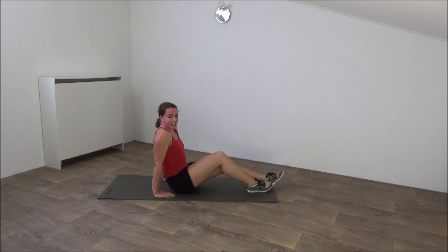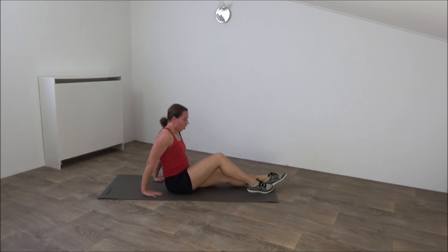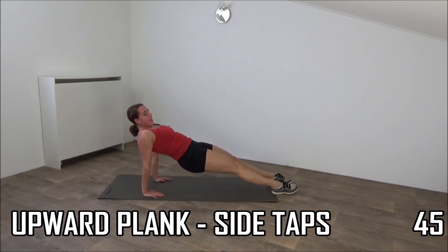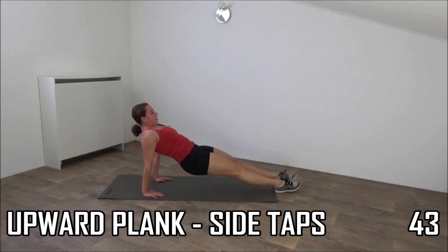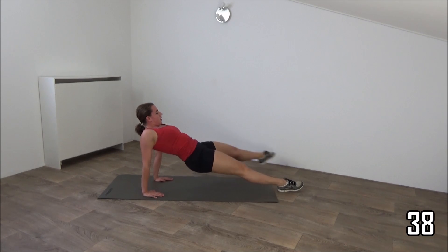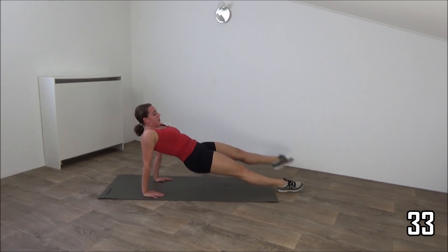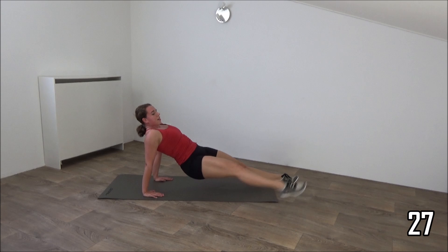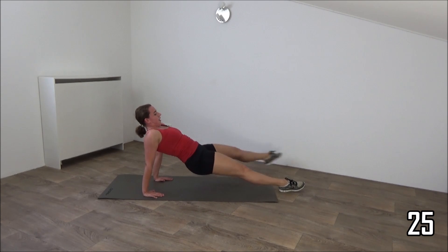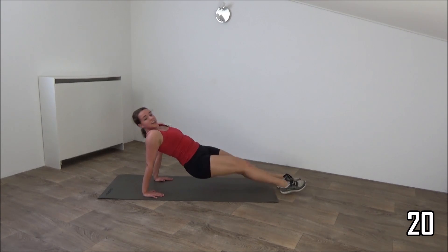Okay, one more exercise — upward plank, going to step out and in. Hands on your shoulders, hips up, straight line. And tap out. Squeeze your hips and keep your hips up. Tap to the outside and back. Keep your hips up. Squeeze your hips. Almost there, almost there.